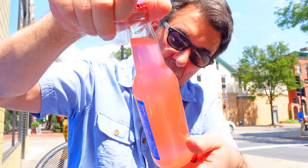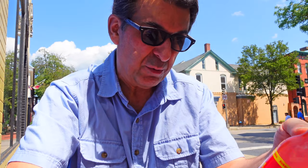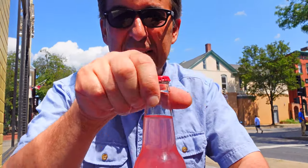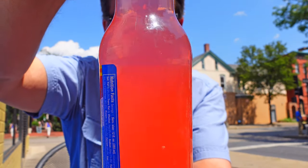So this is Bazooka Bubblegum Soda. It says it's bubblegum flavored soda — new, original, product of the USA. Let's see what this thing tastes like. Look how pink that is! Isn't that crazy?